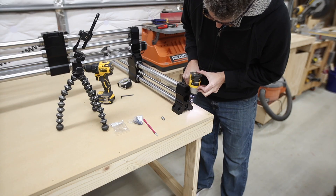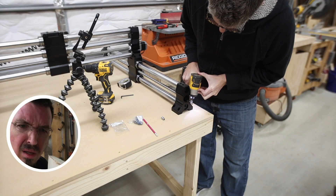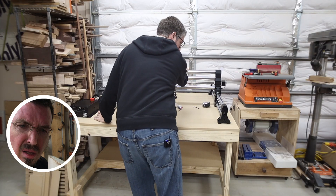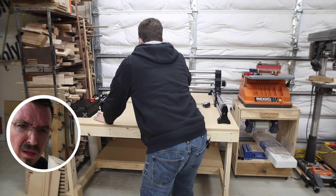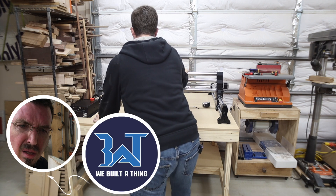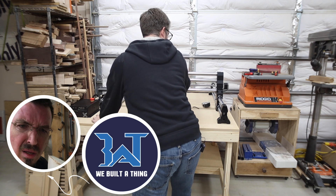If it sounds like I'm talking to myself, I'm not — my buddy Drew Fisher was on a call with me helping me through some of these steps. He had already set up his machine and was willing to help. He and I do a podcast together called 'We Built a Thing,' so if you're into podcasts, definitely go give it a listen.